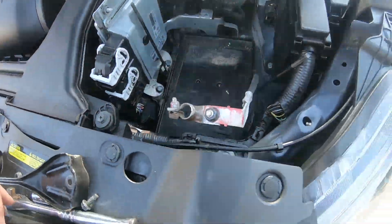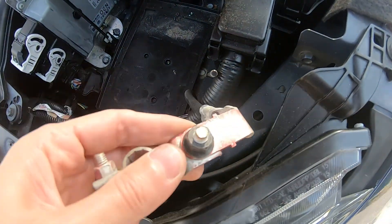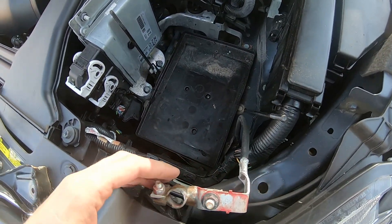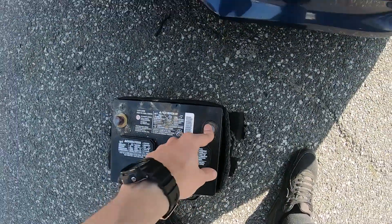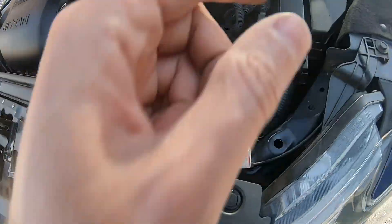Once you have the new battery, just pull it around and wiggle it back into place. Clear stuff up here so nothing is in your way and put the battery back in. Make sure the negative is right here on the bottom and the positive is over there.